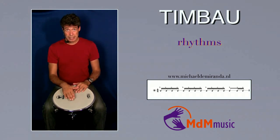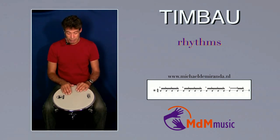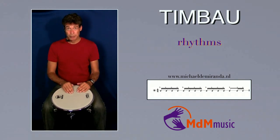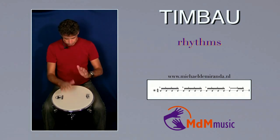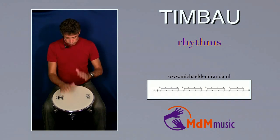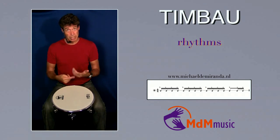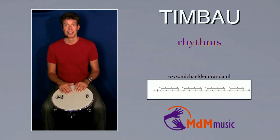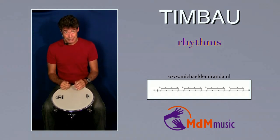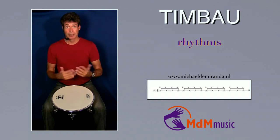Then again a bass and three slaps: bass, slap, slap, slap. One, two, three, four — and then again the bass, the slap and the two open tones, it's coming back. Then again a bass, and then two slaps, right, left. That's it.